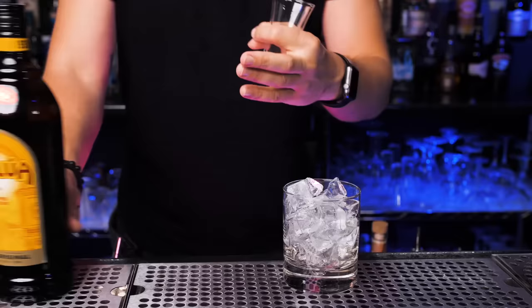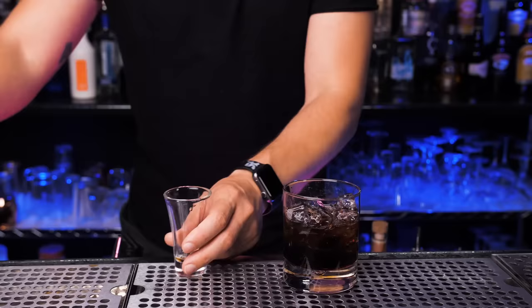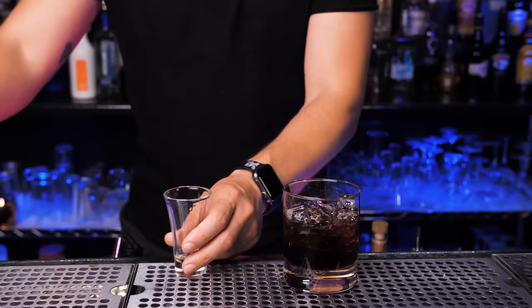It's pretty easy to make the original one. You just fill up a glass with regular ice. The first ingredient is coffee liqueur — Kahlúa. Then we will need two ounces of any vodka. Of course, you can use the cheapest one. I'm using Skyy right now, and we'll need two ounces.